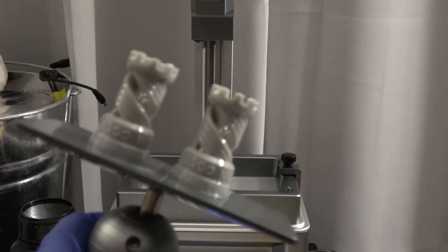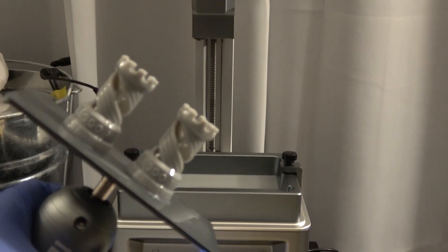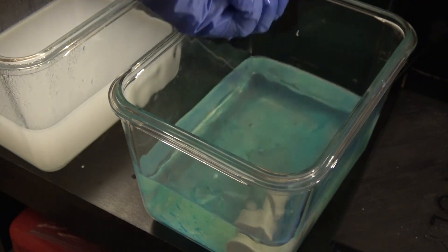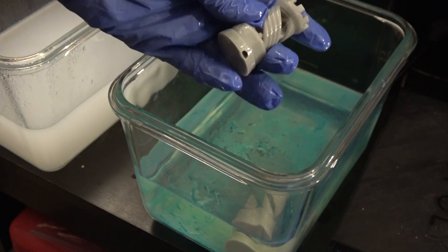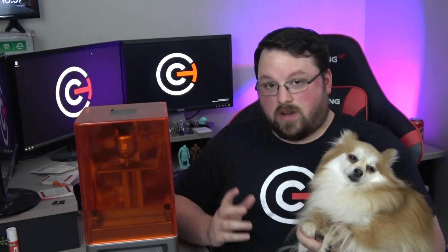It's worth pointing out that the Elegoo Mars does not come with any resin on its own. Elegoo does make their own resin, so I'm not sure why they don't include a sample. Now, the only thing left to do was to slice our own models. They do have included software — ChituBox, or however you pronounce it. Let me know in the comments.